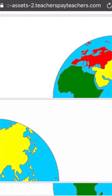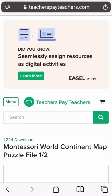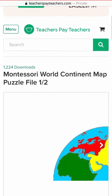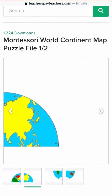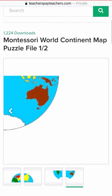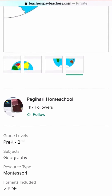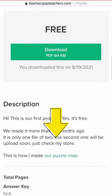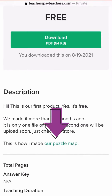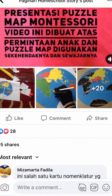Free continents puzzle template — for those of you who love to DIY or who do not currently have the funds to purchase all of the Montessori materials, check out this free printable of the continents puzzle by Pagihari Homeschool. Apologies if I have mispronounced the name. You can also check out how Pagihari Homeschool DIY'd their own continents puzzle right here, and make sure you give them a follow.